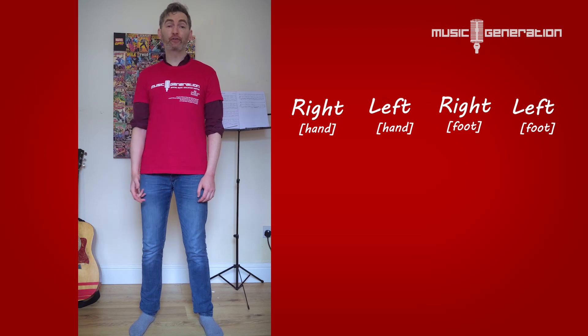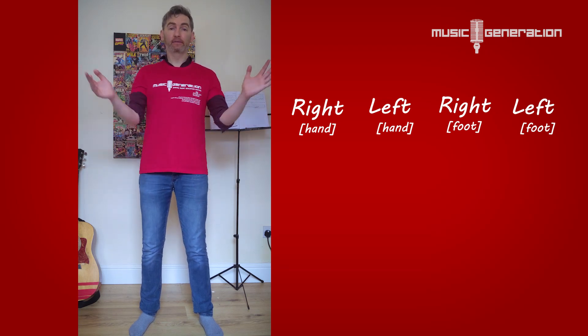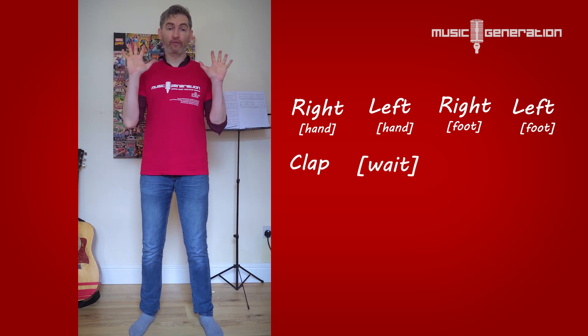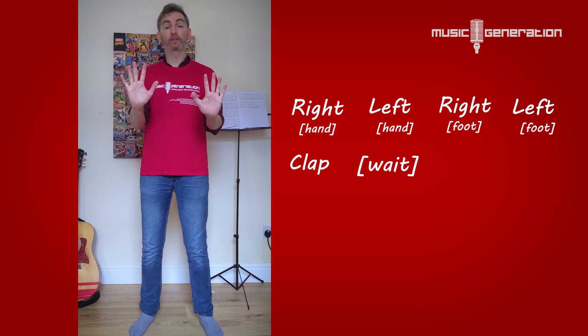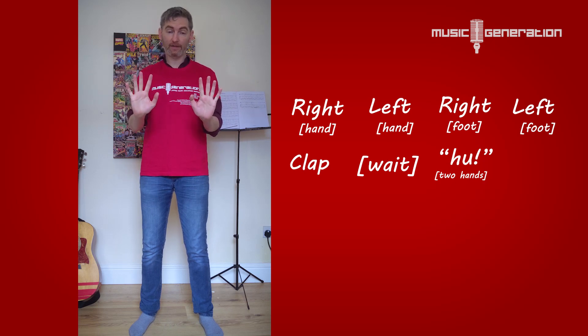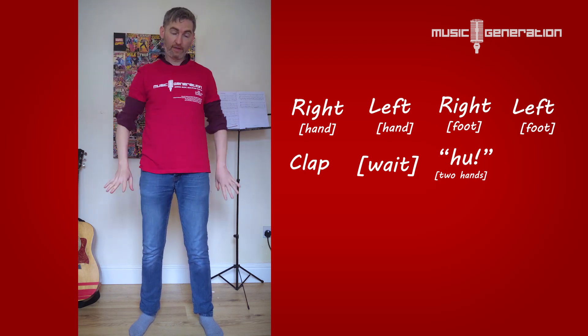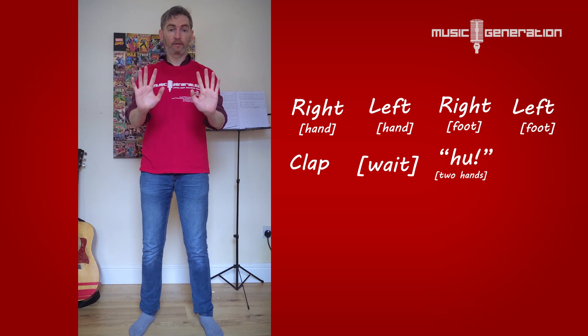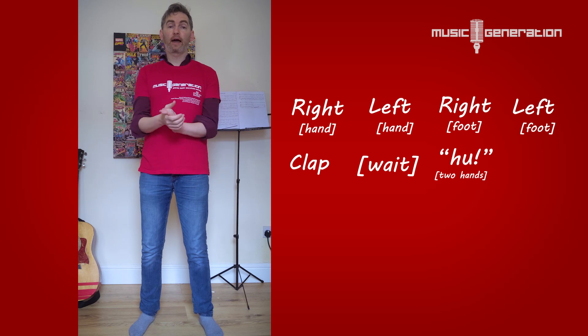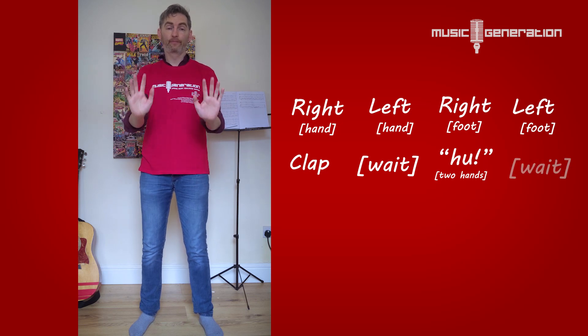After we've done those first four things, the next thing we do is a clap, like this. Then we wait for a second, and then we get both hands out in front and we go — huh. Now when you're doing this in pairs, the important thing about the huh is that's when your hands meet in the middle. So your two hands have to be about there — don't do them out here, or down there, or anything. Just straight in front of you, about like that — huh. So that bit again: clap, wait, and then huh. Clap, wait, huh. Brilliant.